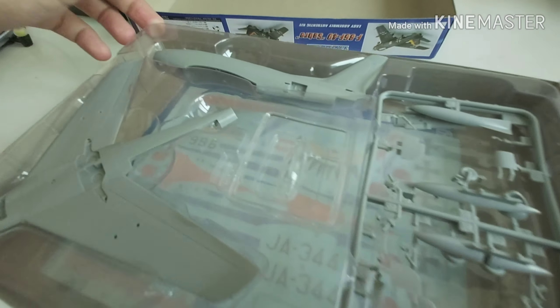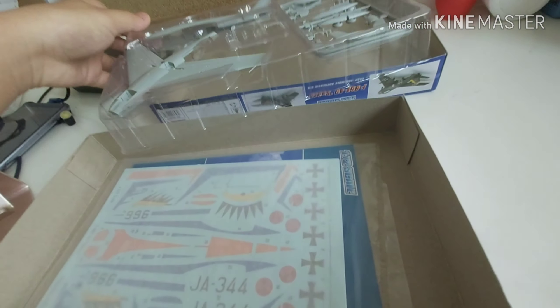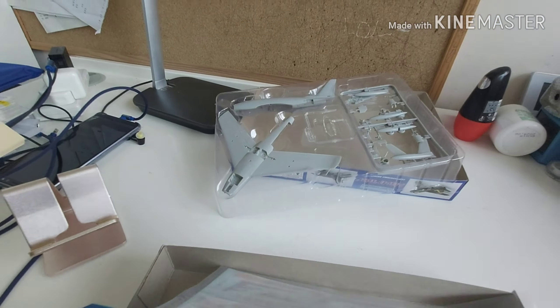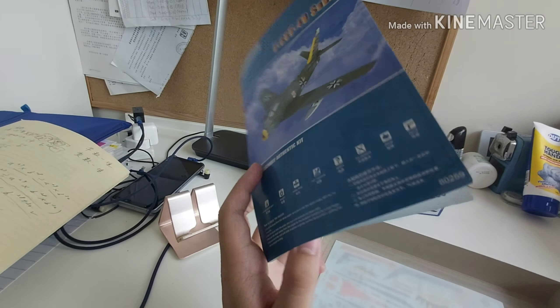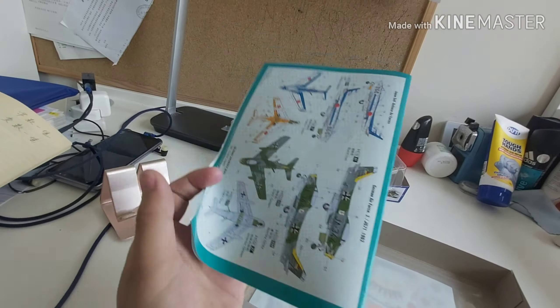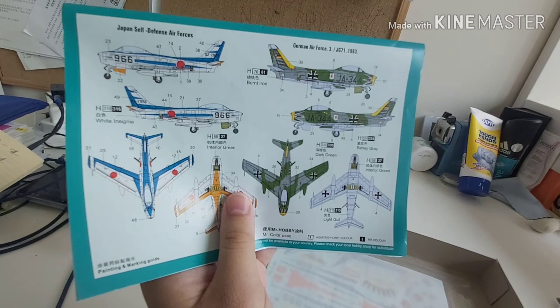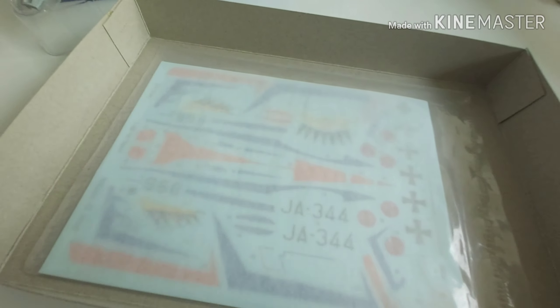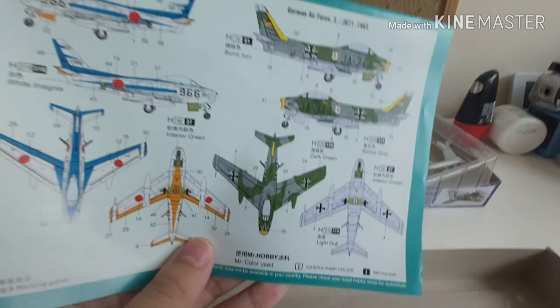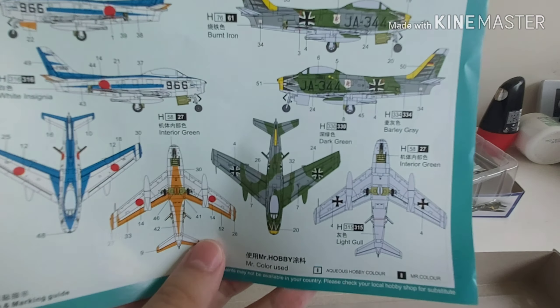Now I'm going to show you the instructions and decals. Here are the decals — oh my god, there's Japan as well, and then Germany. The instructions look good, different from other brands like Tamiya. For the Japan decals, I need to spray it white first before applying them. Or I can do Germany as well.